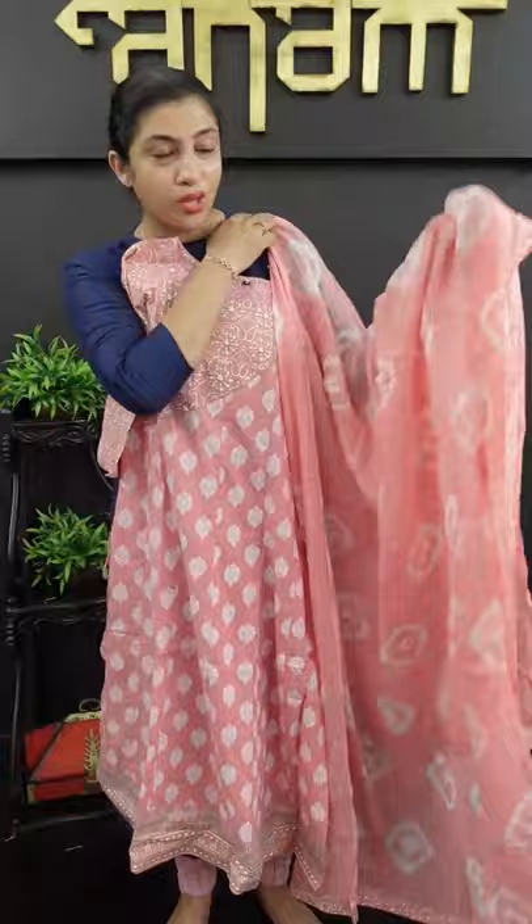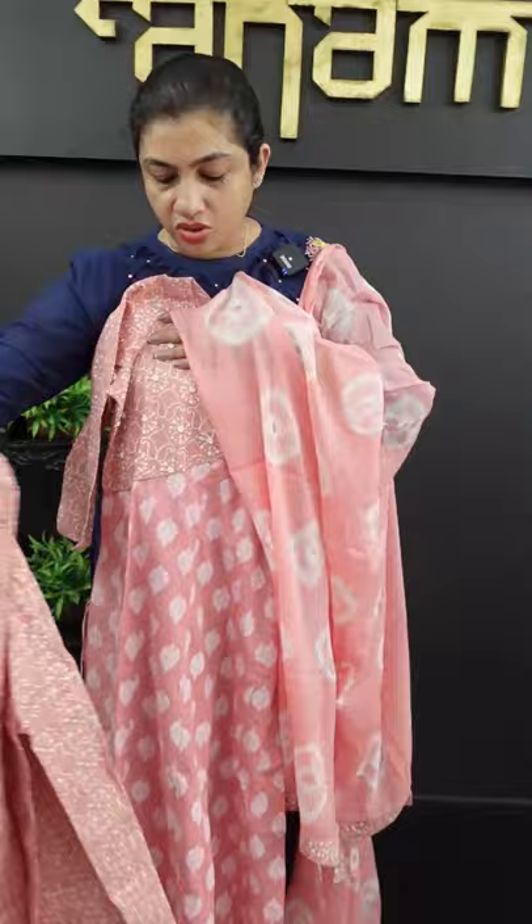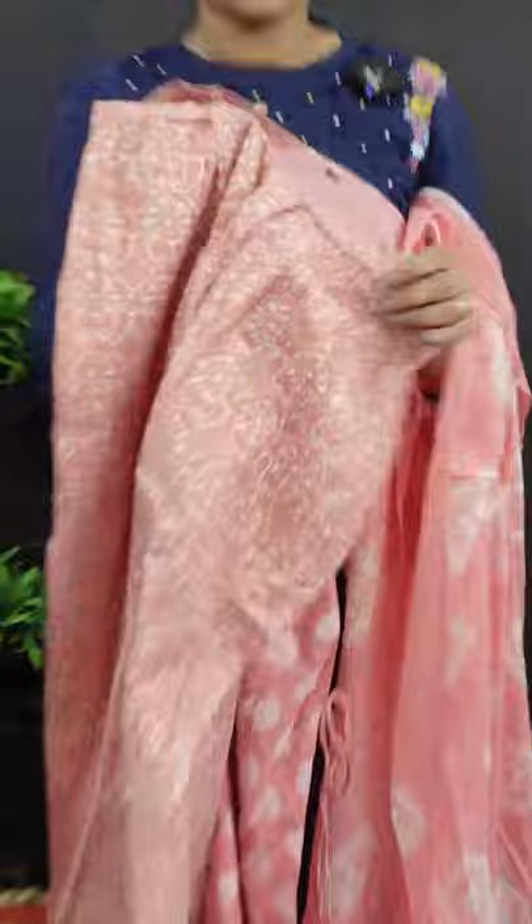It is a very light color. There is a tie and dye. The top is a straight cut pattern. You can put the bottom with a straight cut palazzo. This is the bottom of the finishing. Back is elastic, front is band, without lining.